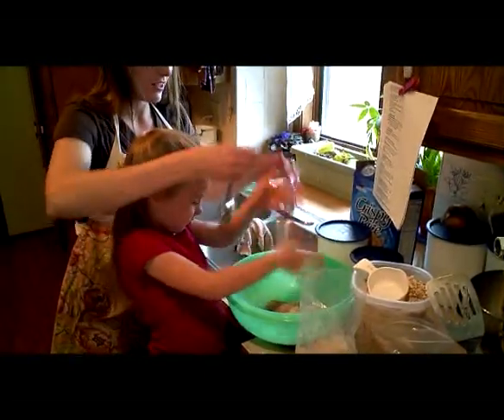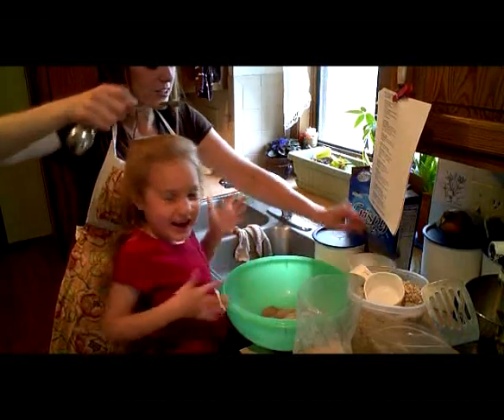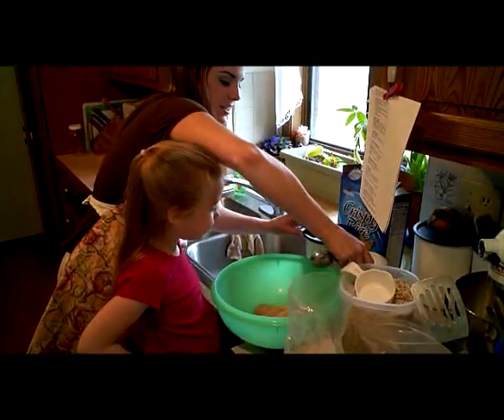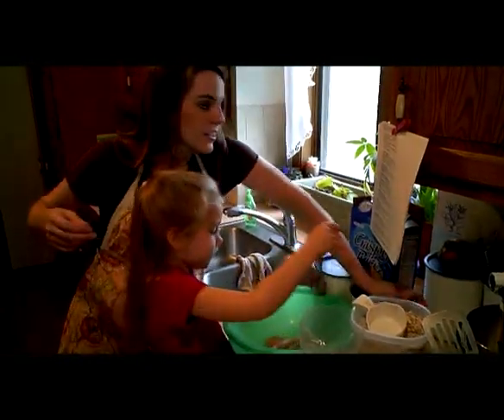Just dust your hands over the bowl to get all that sugar in there. Now we need a fourth of a teaspoon of salt. Salt gives extra flavor that helps us not need so much sugar.